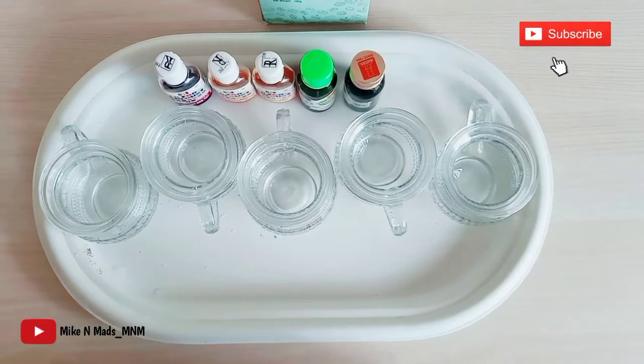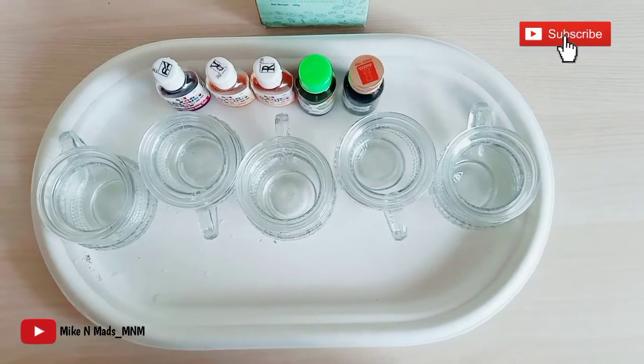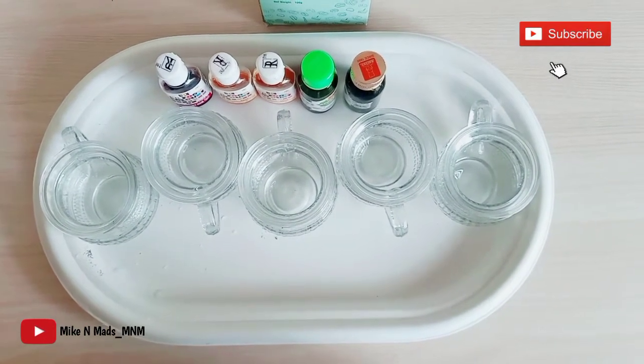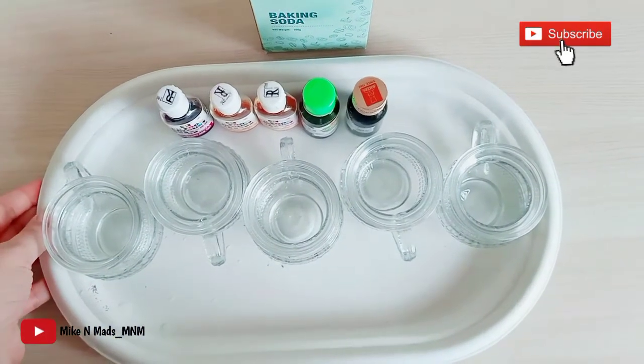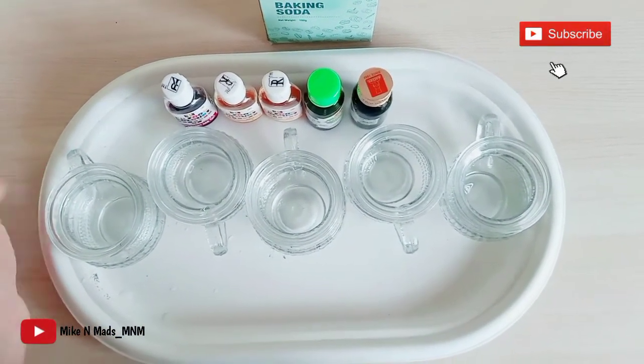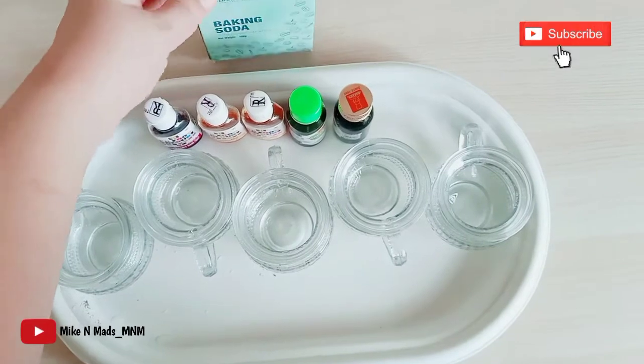To do the fizzy rainbow experiment, I have taken glass containers — you can also take paper cups. Do keep a tray beneath because this experiment is going to be a little messy. Now I will be putting baking soda in all the containers.